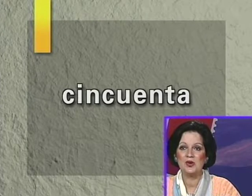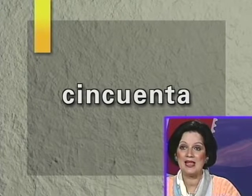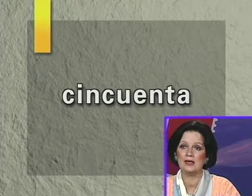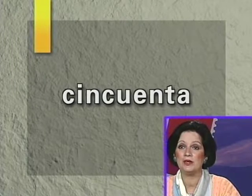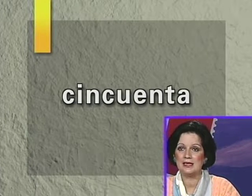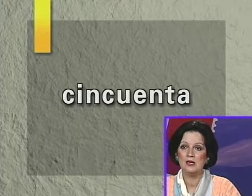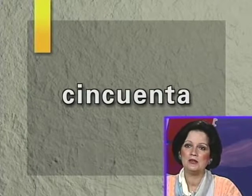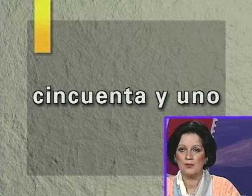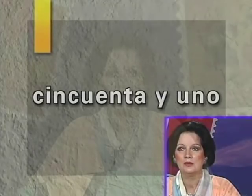After cuarenta we jump ahead: cincuenta is 50. You go cuarenta y dos, cuarenta y tres, cuarenta y cuatro until you reach cincuenta. Notice that C next to the U becomes a K sound: cincuenta. Then you say cincuenta y uno, cincuenta y dos, cincuenta y tres, and so forth. Later on we will continue learning more numbers.